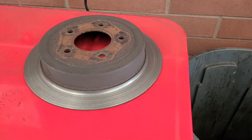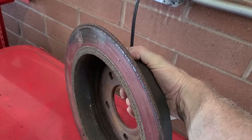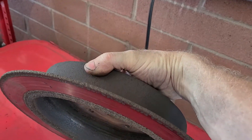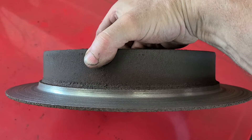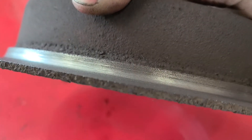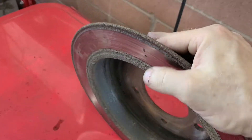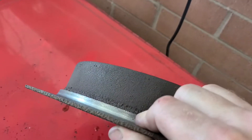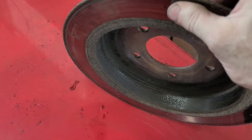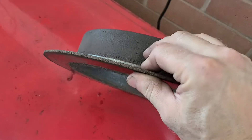Okay y'all, check it out — at work and just encountered this brake rotor. They are not supposed to be this thin. I mean, there's my thumb for comparison. This is a non-vented rotor and they're not supposed to look like this.